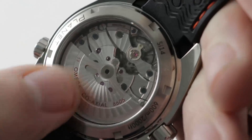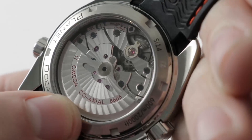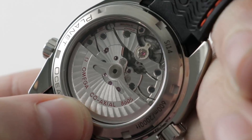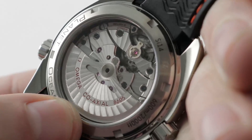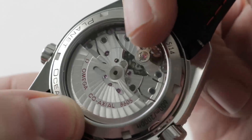The movement features bi-directional winding and a handsome, mechanically finished execution with spiral arabesque Côtes de Genève and blackened screws. There is engine turning on the base plate below the balance, and if you look closely, you can see the tri-level coaxial escapement.